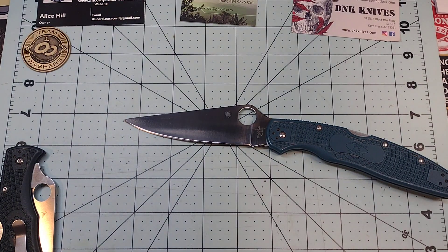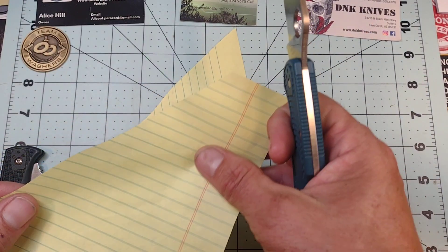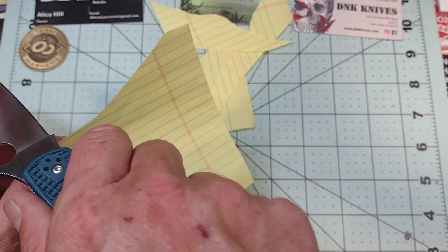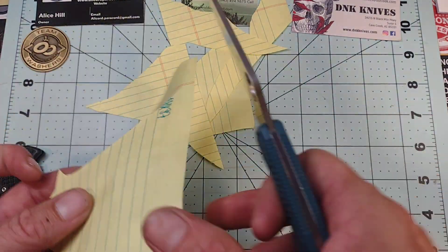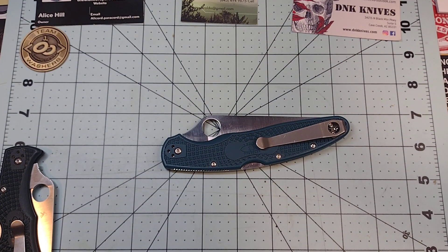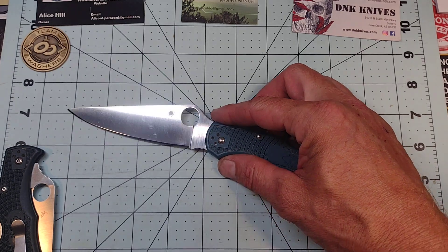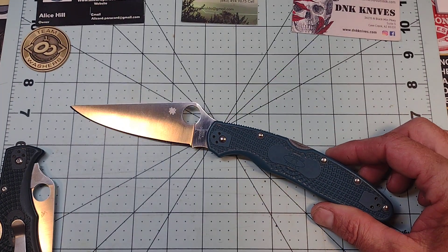I probably haven't stropped this k390 in maybe two or three weeks, and I've used it every single day — breaking down multiple large cabinet boxes, busting banding, cutting zip ties. Normal daily use, and this thing just stays incredibly sharp. It hasn't been sharpened in a year and hasn't been stropped in at least a couple weeks. That is just mind-blowing.